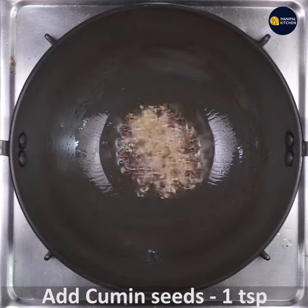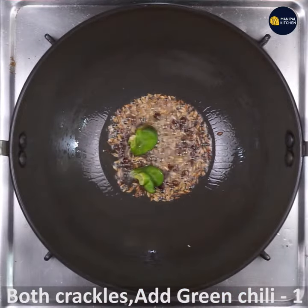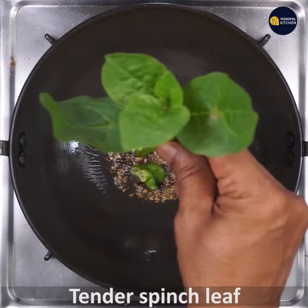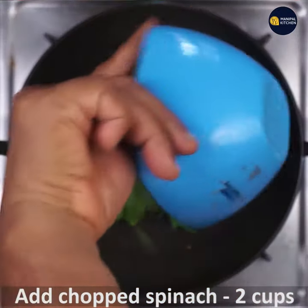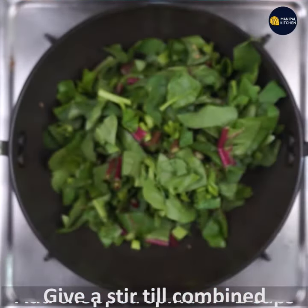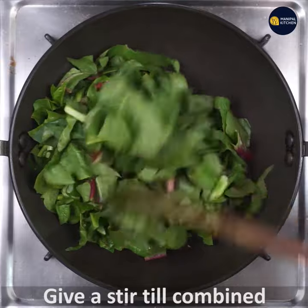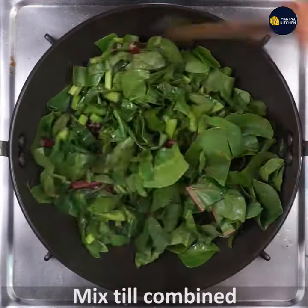Add 1 teaspoon cumin and green chili. Turn the spinach into 2 cups and stir the spinach. Stir and mix the spinach well.